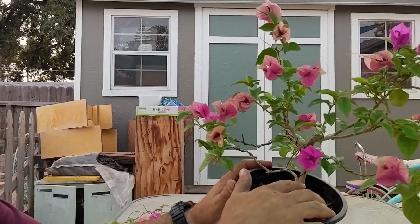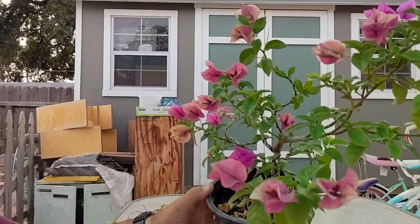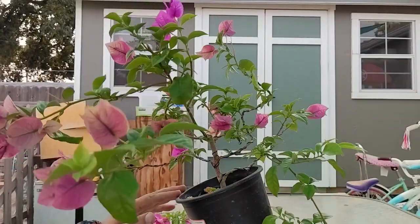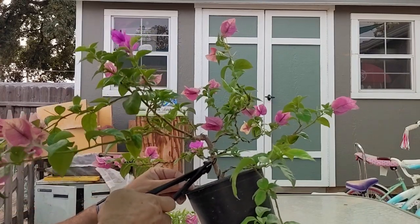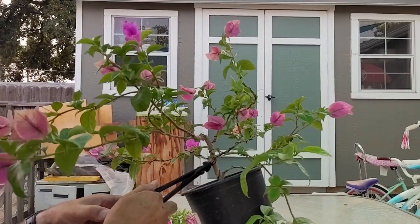You can see that wire is just starting to make a mark there, so it's probably getting to be time to unwire this thing. I think I'm going to remove this branch here also, because it's kind of competing with our main trunk. I would rather not have that be a problem.